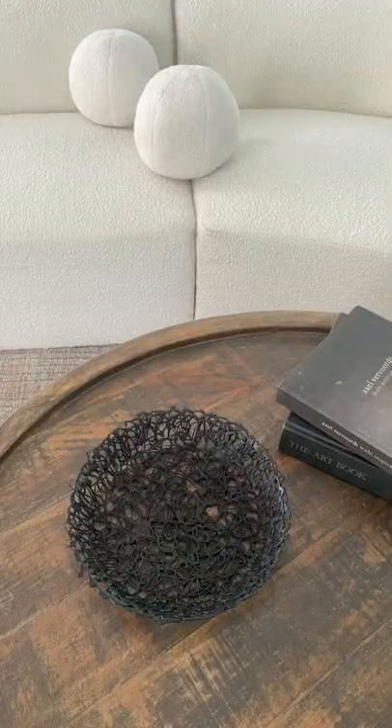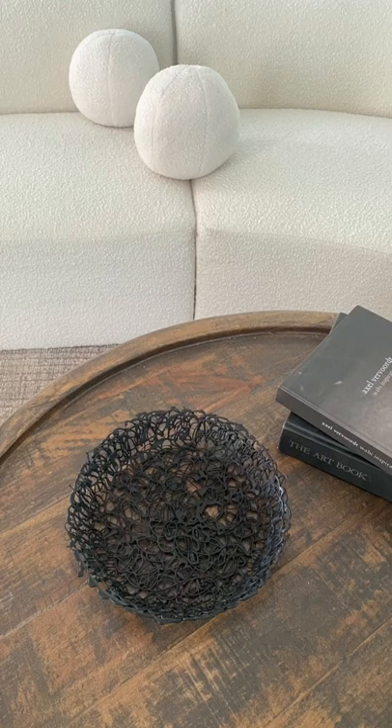I believe that this mimics iron really, really well. Here is the final result, guys. If you like it, please like and share for more.